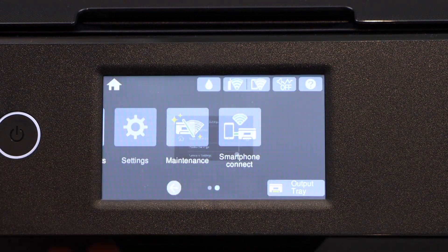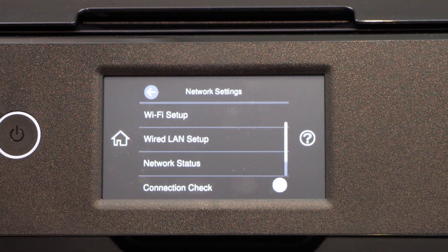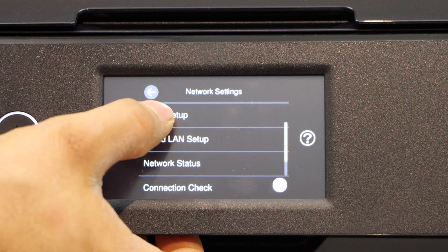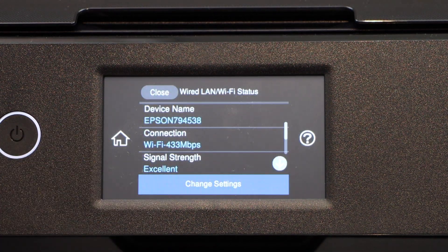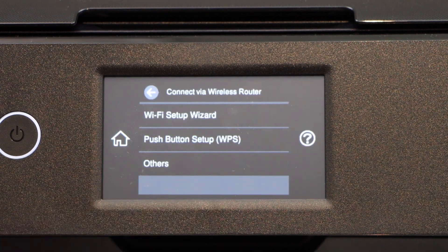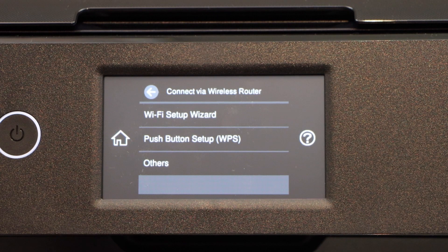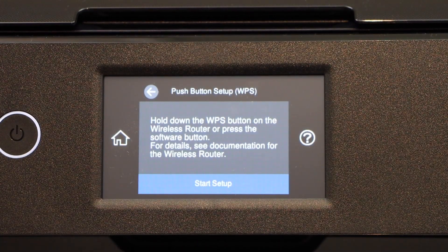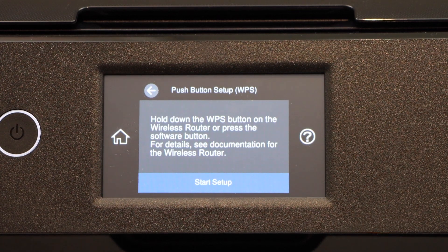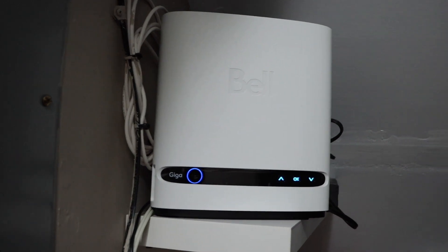Select Network Settings, Wi-Fi Setup, Wi-Fi Recommended. Then select Push Button Setup WPS. Now go to your wireless router and press the WPS button.